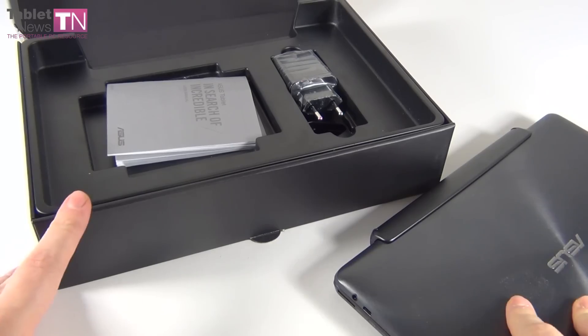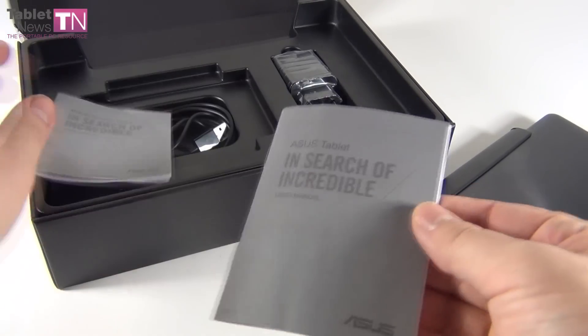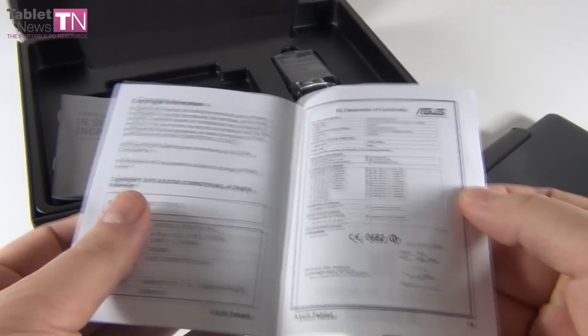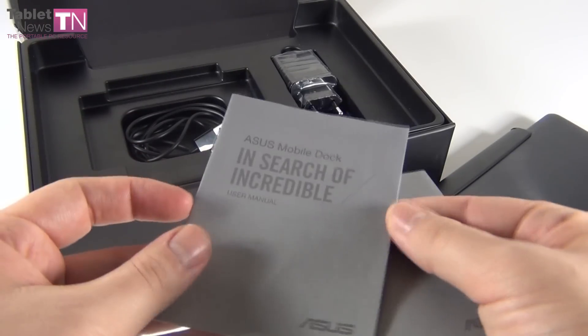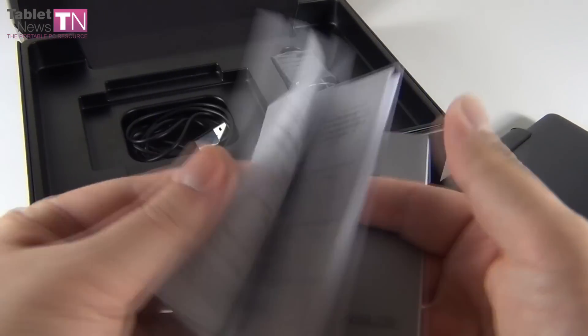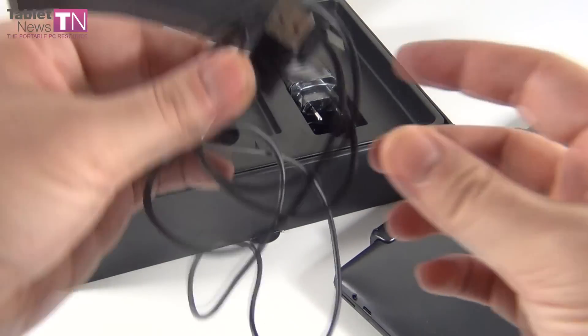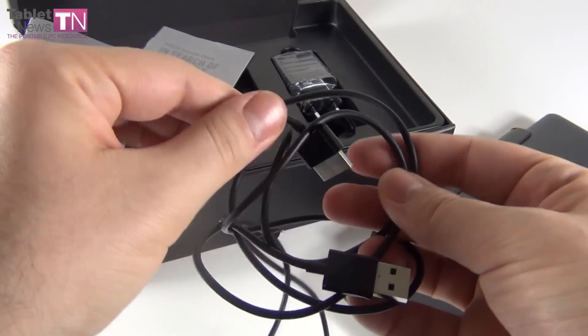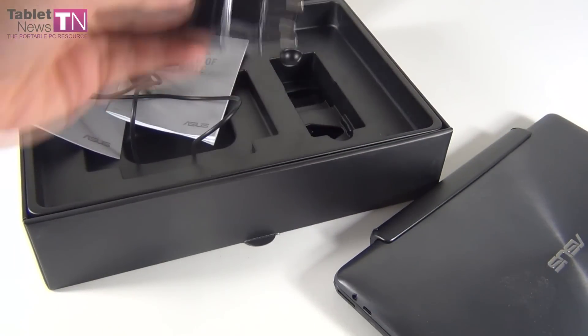I can't wait to see how a Tegra 4 tablet feels. Inside the box we got the usual manuals — 'In Search of Incredible' — ASUS tablet. This is a quad core Tegra 4 device. It has 72 cores on this GPU, so a very powerful GPU. Inside you find your usual cable — one end is USB and the other is a proprietary ASUS port. Then we got the charger right here.